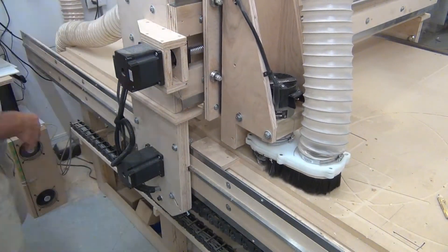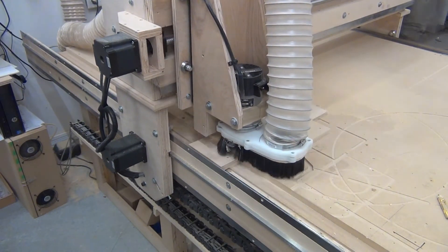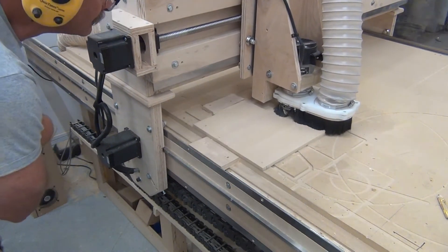I made one last pass just to make sure that it was accurate, and it was. It was as good as I needed it to get, and then we're going to go on and do the X-Axis.